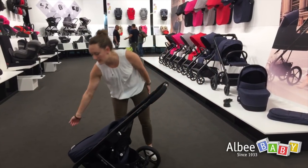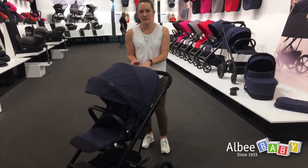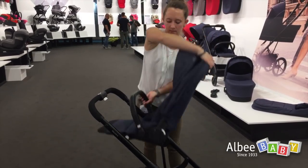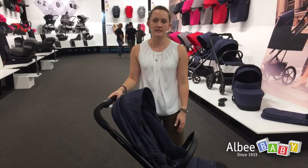Unfolding is also very easy with one hand, and then you're ready to go. The seat unit can also be used rear-facing. There are memory buttons inside — just press and easily rotate the seat unit. It's also foldable with the rear-facing seat, and it's the same folded size.